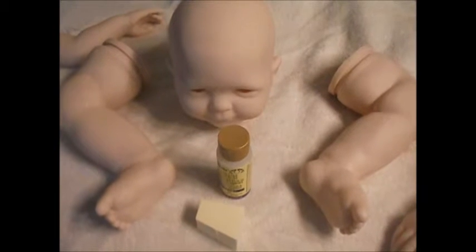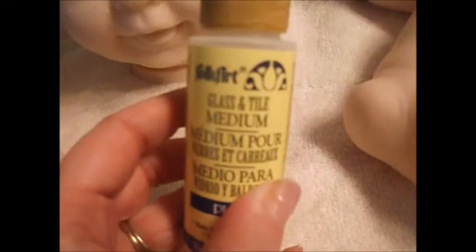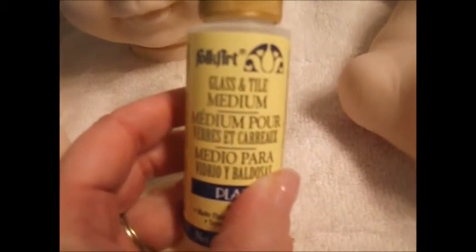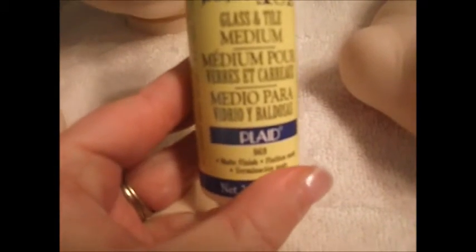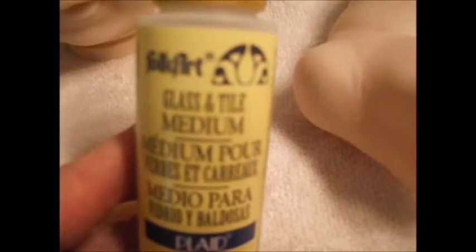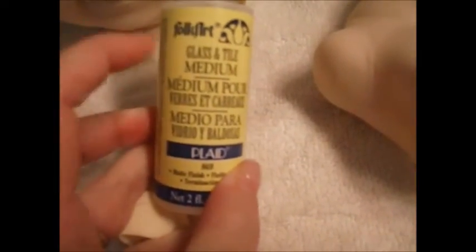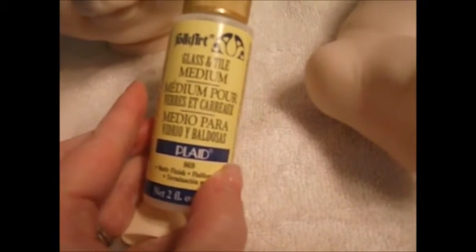Hi guys, it's Michelle. I got my baby wash, so I'm going to start putting the varnish on. What I use to make the paint stick to my vinyl kit is FolkArt Glass and Tile Medium. This is the bottle — this is what you have to look for. I don't find mine at Walmart; I get mine online. It costs me about five bucks for this bottle on eBay, and it does several babies.